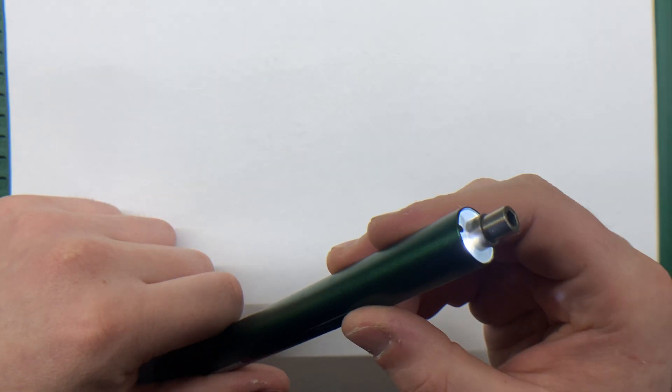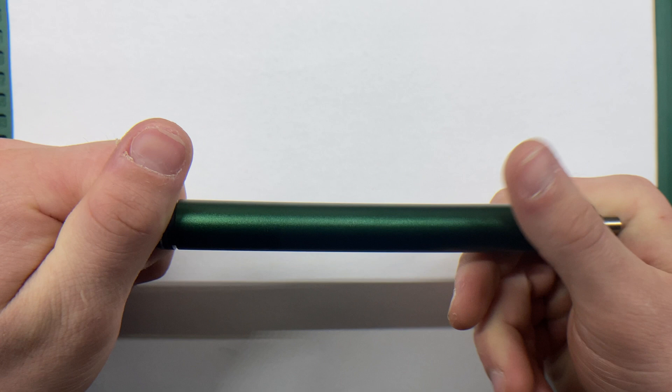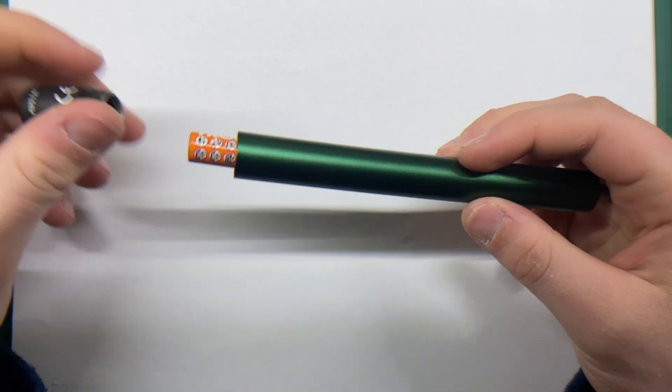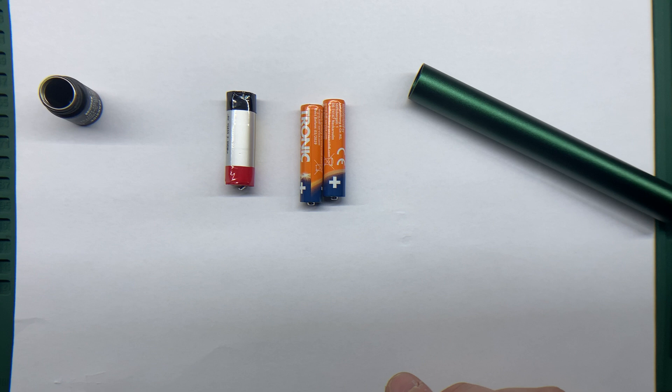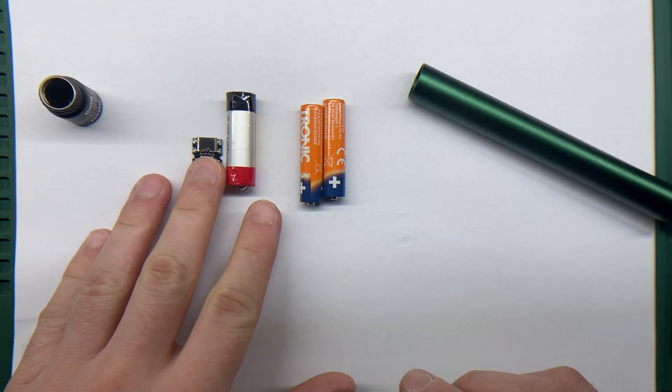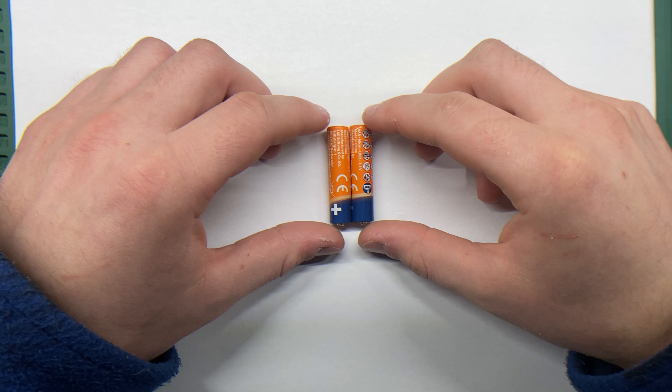I start by carefully opening the screwdriver case. The body is made of aluminium, but the top cover where the charging module will be placed is made of black plastic. Once the case is open, I remove the old AAA batteries. For the upgrade, I am using a lithium battery along with a Type-C charging module.